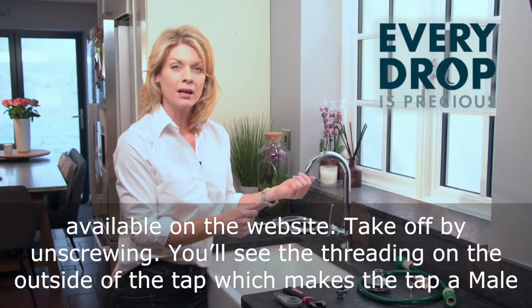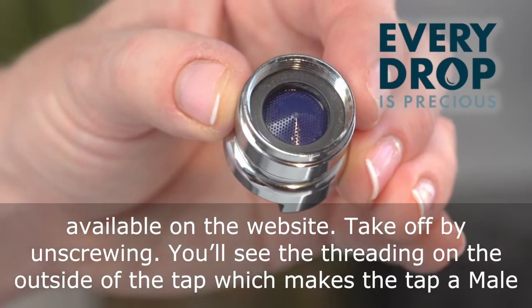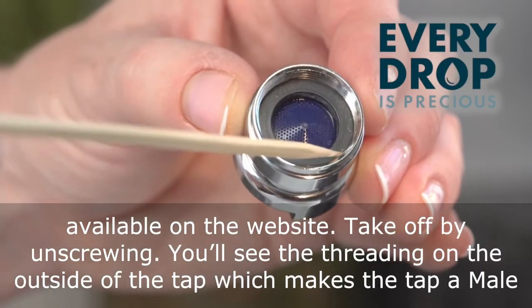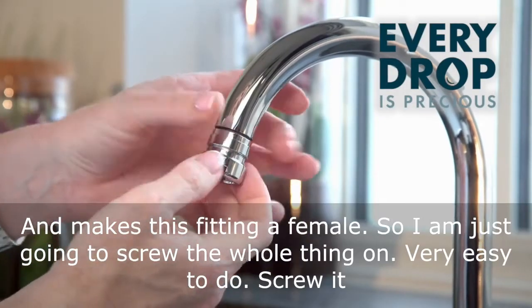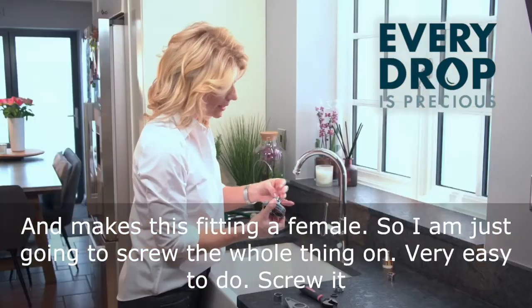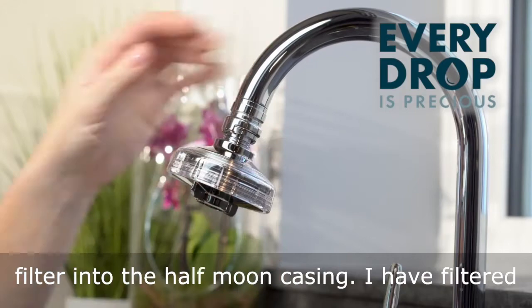Take it off by unscrewing. You'll see the threading on the outside of the tap, which makes the tap a male fitting, and this fitting a female because you can see the threading on the inside of it. So I'm just going to screw the whole thing on — very easy to do. Screw it into the water filter and simply slide the water filter into the half moon casing.